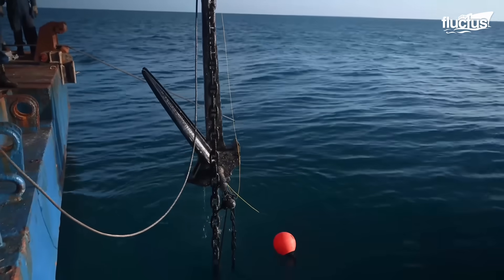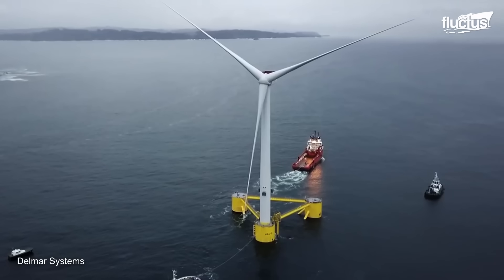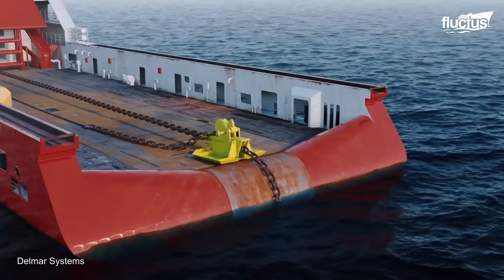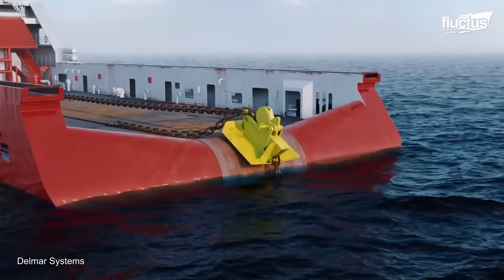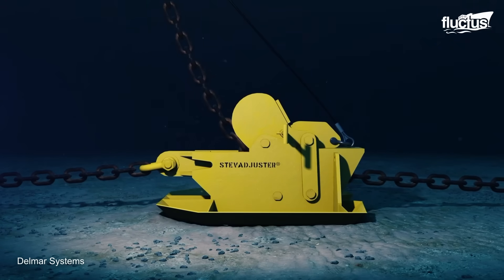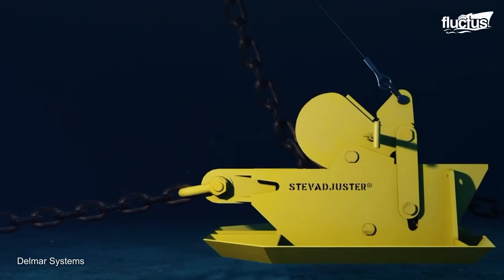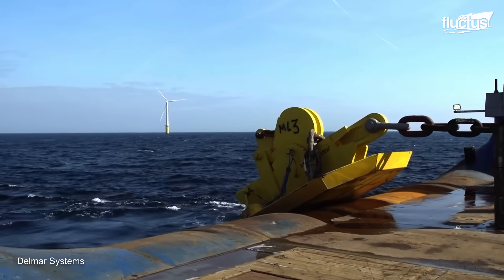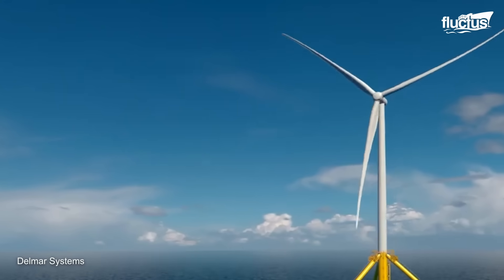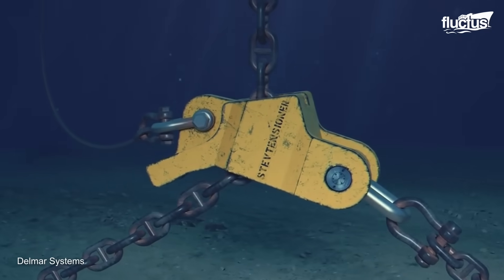While conventional anchor systems are commonly used for vessels, innovative technologies like heave adjusters are gaining popularity in offshore industries such as wind farms. Heave adjusters are essentially hydraulic jacks that can be used to adjust the tension in mooring lines, allowing the device to adjust the height of the structure in all directions. This makes it easy to compensate for changes in water level, ensuring that the structure remains level and stable at all times. It is a reliable and efficient way to maintain the integrity and safety of floating structures on water.